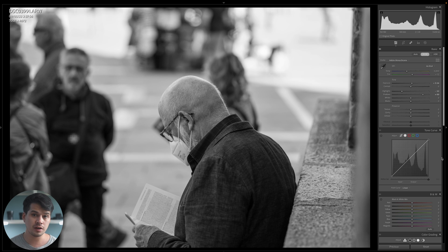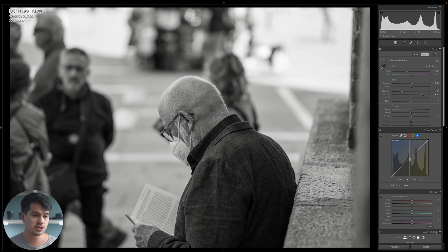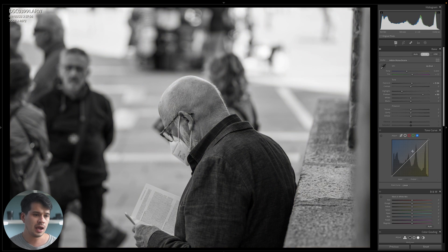The tone curve is a very powerful tool that lets us control exposure and contrast to create certain looks or correct the image. We can even use it for color: for example, going to the blue channel, creating a point in the middle, and dragging towards the positives adds an indigo shift; dragging towards the negatives adds a sepia look. We can play around with colors even in black and white using the RGB channels — but that's just a fun fact for this tutorial. I'll reset that channel and move to the point tone curve.